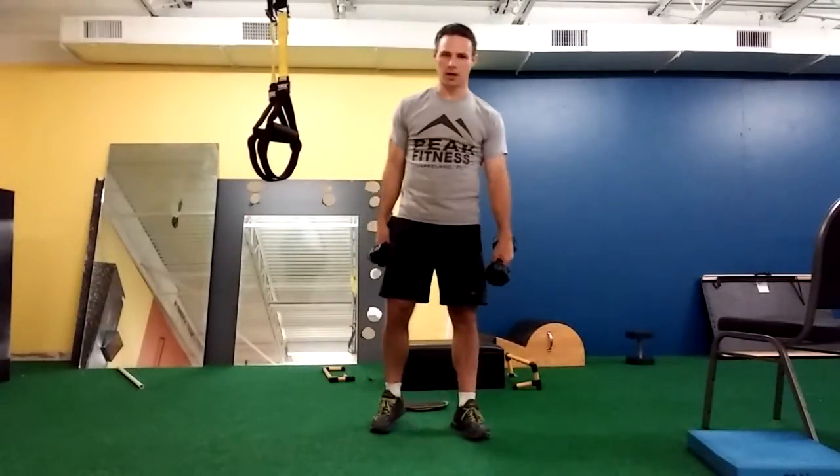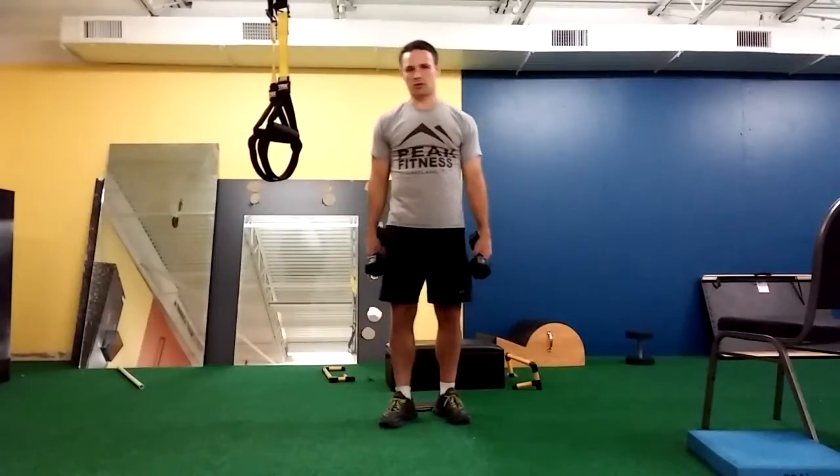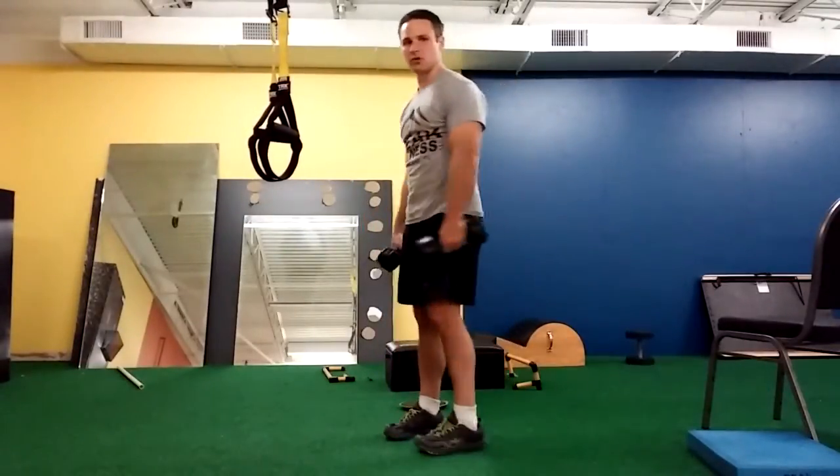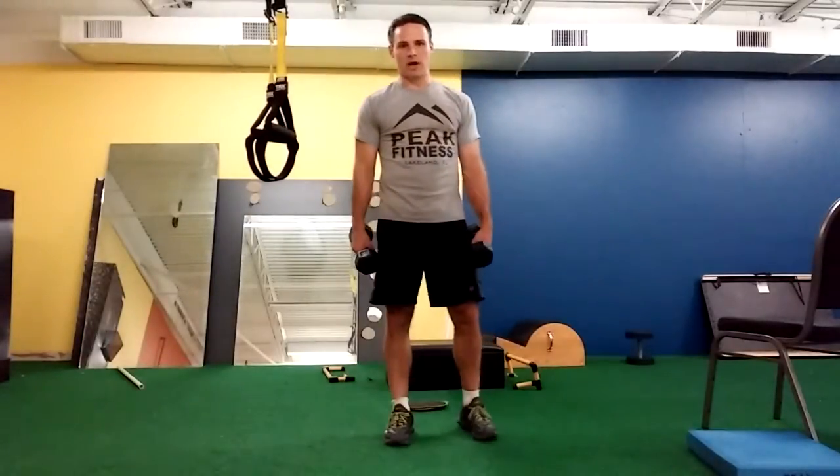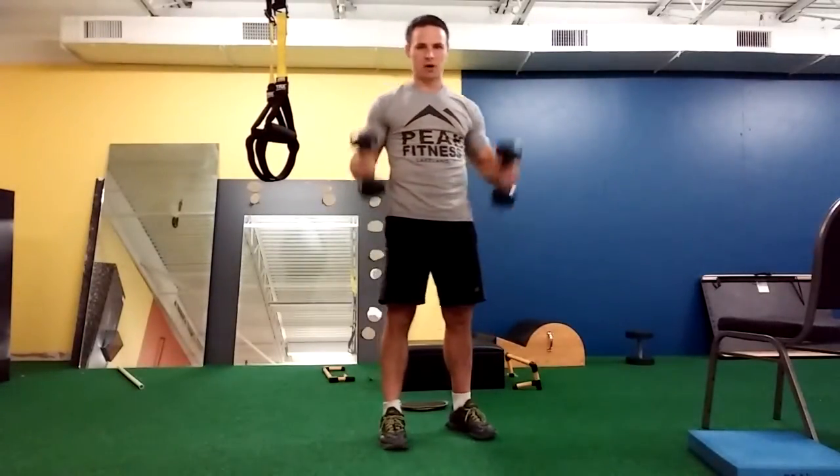Now for Phase 2, very similar movement. The only difference is that we're going to press overhead in a standing position. Really the same rules apply here — maintain a tight core and flat back. Don't use weight so heavy that it causes you to arch your back.